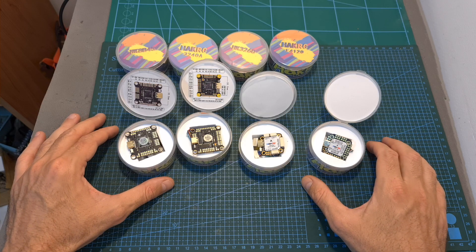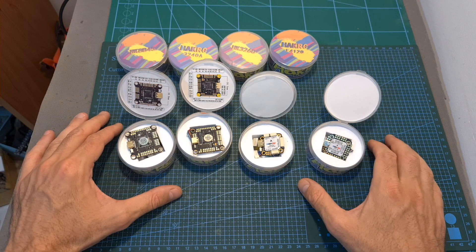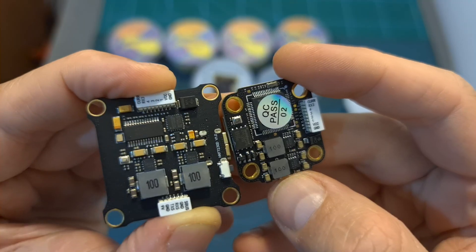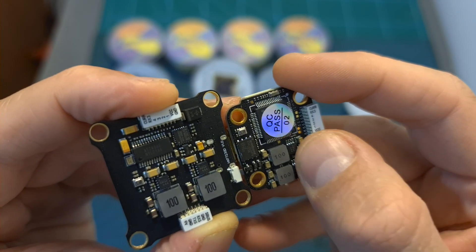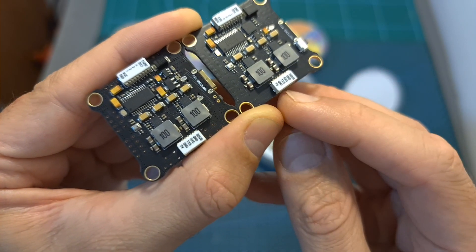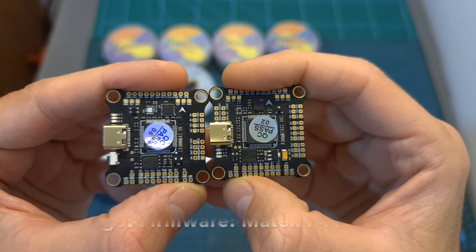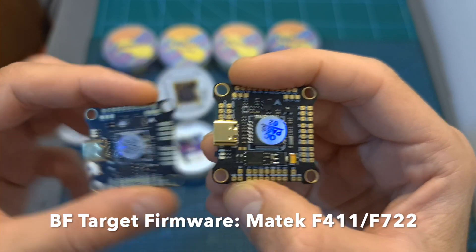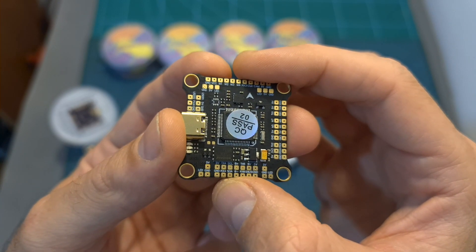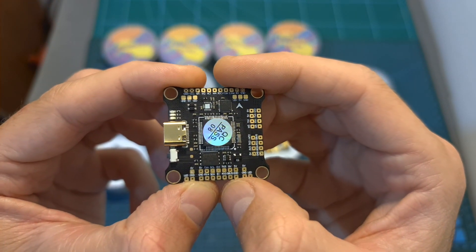Now after checking out the 4-in-1 ESCs, let's check out the new line of flight controllers, which includes two full-sized and two mini-sized F4 and F7 flight controllers. All flight controllers are equipped with a USB Type-C connector, and in addition to a 5V BEC, they also feature a 9V BEC, which is great for DJI builds. Both full-sized flight controllers have a JST connector for quickly connecting to a DJI air unit. The main differences are that one features an F7 processor and dual gyros — you can switch between an MPU 6000 and a ICM 20602 gyro chip in Betaflight — while the second features an F4 processor with a single MPU 6000 gyro chip.